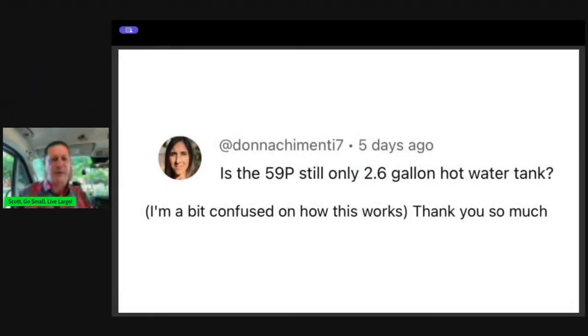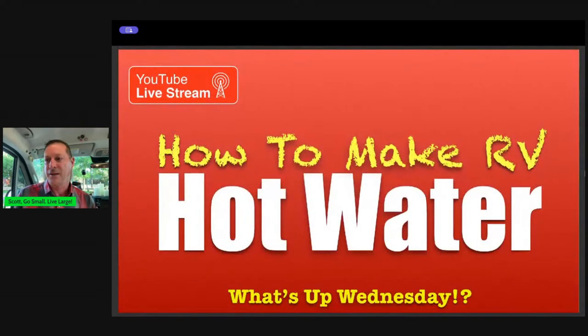Hopefully Donna will see this at some point — that explains what the Truma system is and how it works to make hot water. Heat is kind of the same way, except heat is like instant — takes about two minutes but gets super hot. If you go to their website, you can see the difference between electric heat and propane heat. Propane is the way to go. Donna, thank you for the question — hopefully that helped you understand how to make RV hot water.